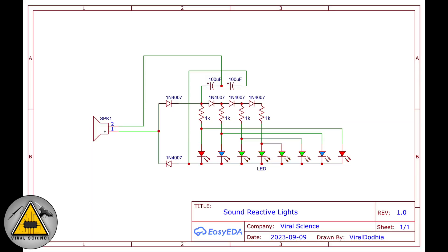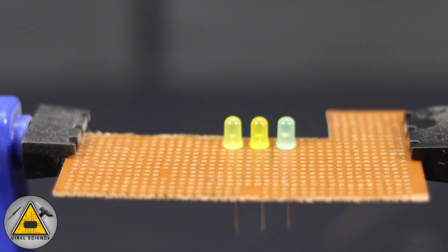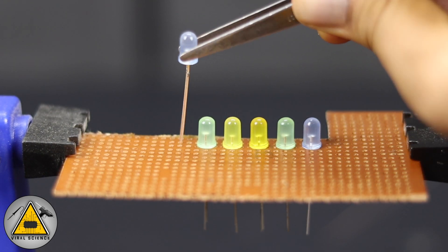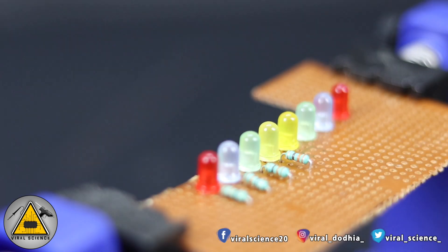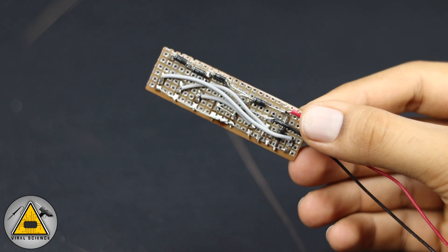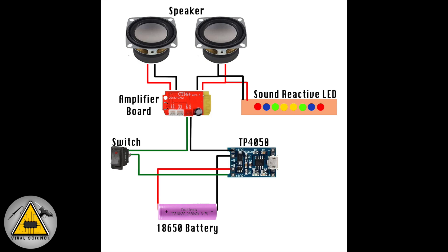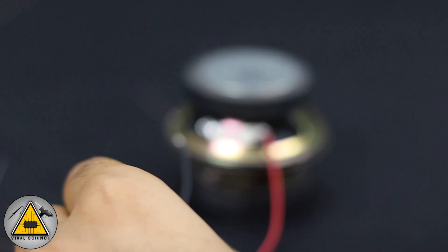This is the schematic for the sound reactive lights — follow this and make the required connections as per the circuit diagram. This is the main circuit diagram for all the component connections in this project, so follow it step by step to complete all your connections.